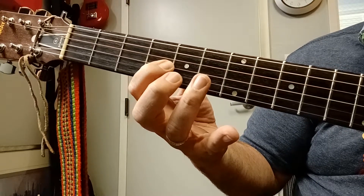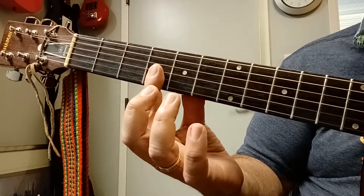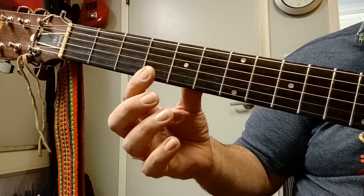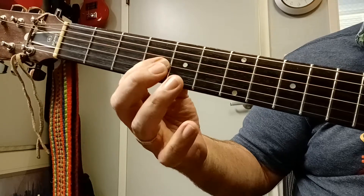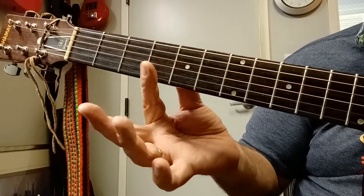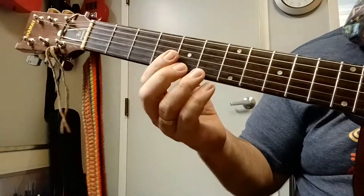From there, you're going to just drop your first finger down to the first string, fourth fret, and play this G-sharp right here. But I don't move my fingertip all the way down — I just flatten my finger out and get that G-sharp at the fourth fret.